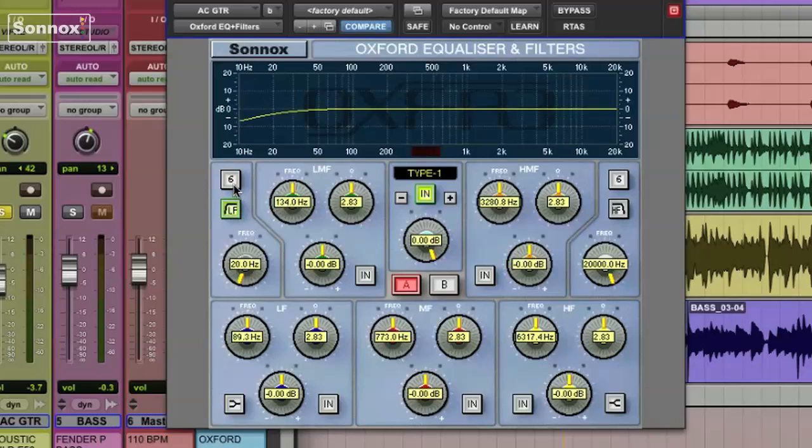Then we select the desired slope with the slope button. You can choose from 6 dBs per octave, 12, 18, 24, 30, or 36. For this guitar, I'll select 18 dBs per octave. Now by sweeping the frequency knob, we can choose where we want the filtering to begin. I can take it up even higher, up to 400 Hz.